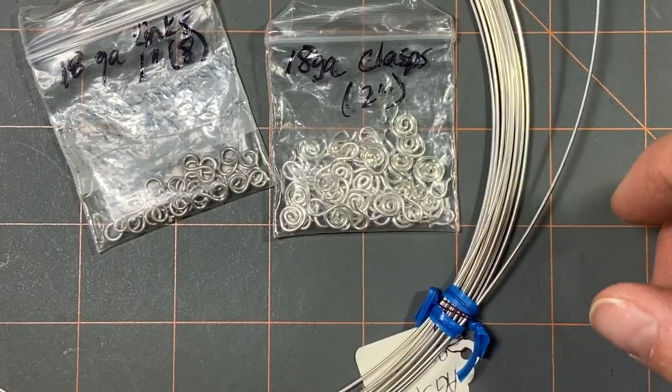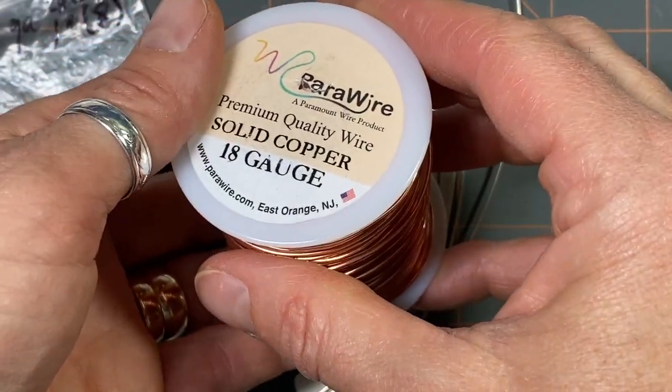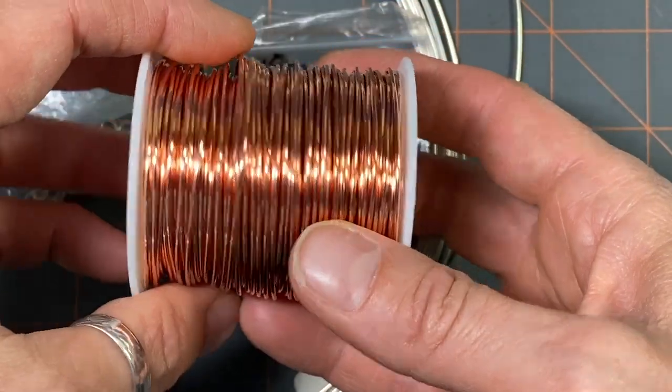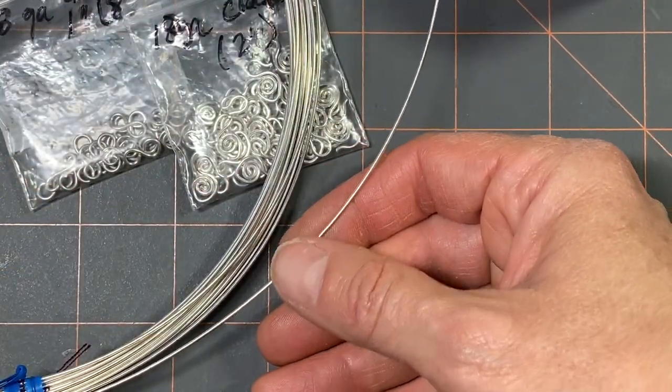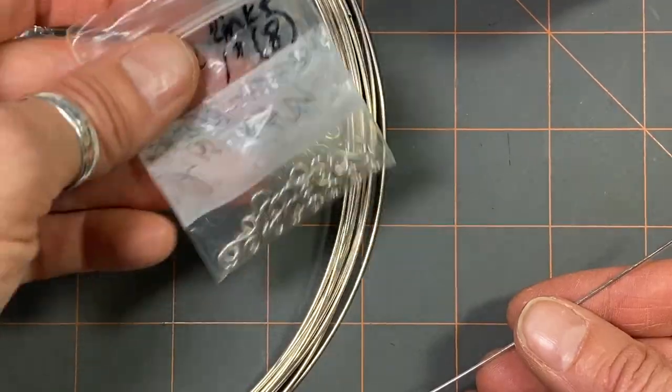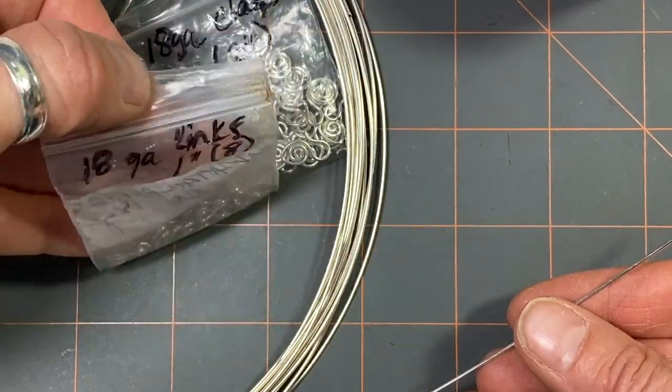It's the size that I make in bulk ahead of time. Today I want to make a few more sterling silver, and I'm also going to make some copper. I got some copper wire from Para Wire on a big spool. First I'm going to cut my wire ahead of time.